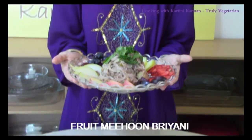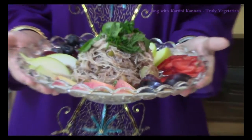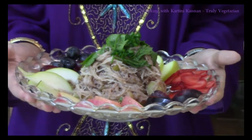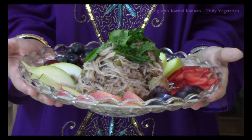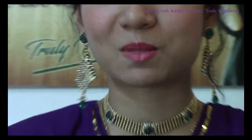I am Kartini Kanel and you are watching Cooking with Kartini Kanel. Do you want your antioxidants and your vitamins from fruits but you are just tired of eating fruits the same way? Well, I just have the thing for you. Today we are going to look at a delicious fruit mihun briyani. Yes, you heard that right. We are using mihun and fruits to create a delicious briyani that will serve your nutritional needs. So do follow me into the kitchen and we will look at how to make this simple recipe today.